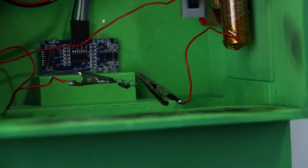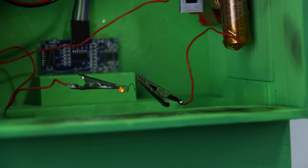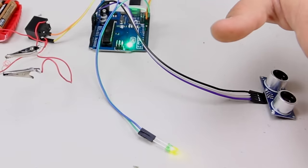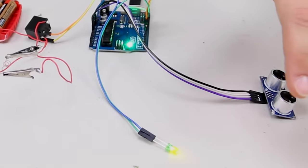So basically the way it works is whenever something comes within about a foot of the sensor, there's a big boom. At least, as long as something doesn't go wrong. But that's part of why I included this little LED — that way I would know whenever the coil is triggered, just to make sure I don't accidentally explode myself.